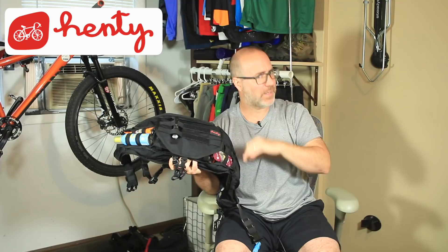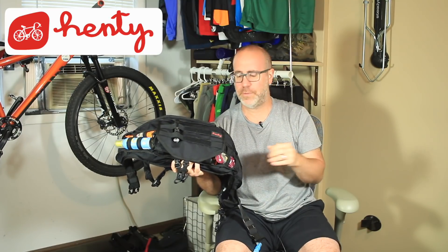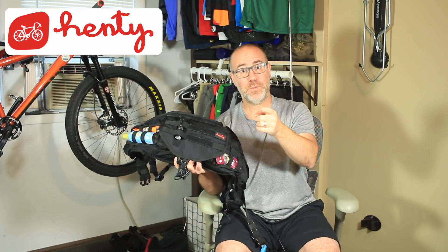If you'd like to learn more or have any questions, put them in the comments below and I'd be happy to answer them. What kind of bag do you use? Are you using a backpack and want to move to a waist pack but not sure if it's right for you? Let me know — we can help. In the meantime folks, keep the party on the pedals. I have a great time doing these product reviews, hopefully you enjoy them, and we'll catch you in the next video. See you later!